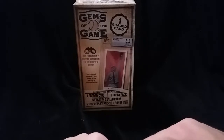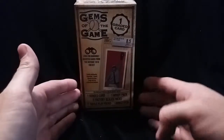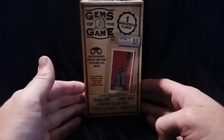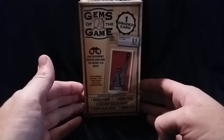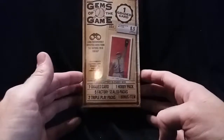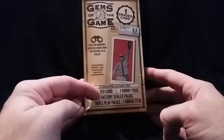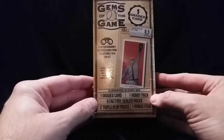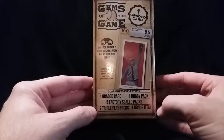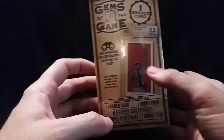Hey there everybody, this is Tim from Cornette Collections coming at you again with another video. This is just going to be a box break right here — this is actually a gift from my daughter, an early Father's Day present. I thought I'd go ahead and crack it open. It's a Gems of the Game assorted box. From what it looks like, it guarantees one graded card, one hobby pack, five packs, five factory seal packs, two triple play packs, and one bonus item.